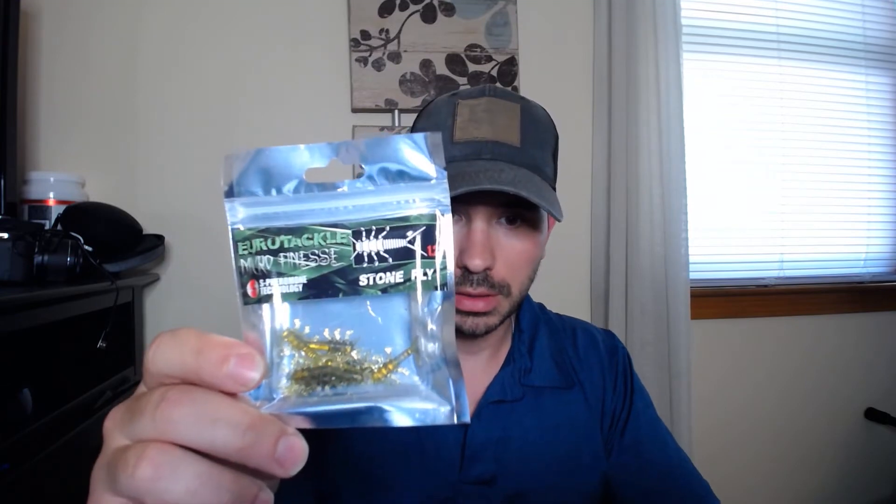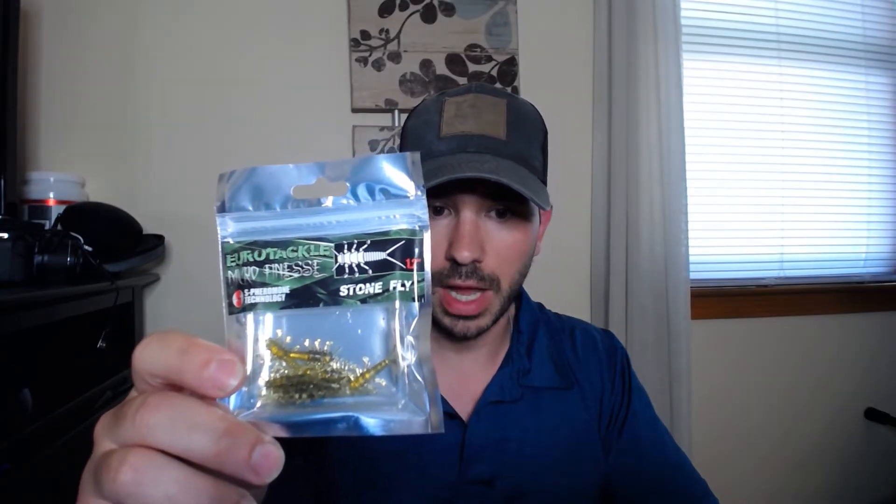Next we have Euro Tackle Stone Fly. I've heard a lot about Euro Tackle stuff but haven't gotten any yet. These are little tiny rubber flies — 1.2 inches. Honestly I have no idea how I would use these, maybe under a bobber? If you know how to use them or have used them before, let me know in the comments.